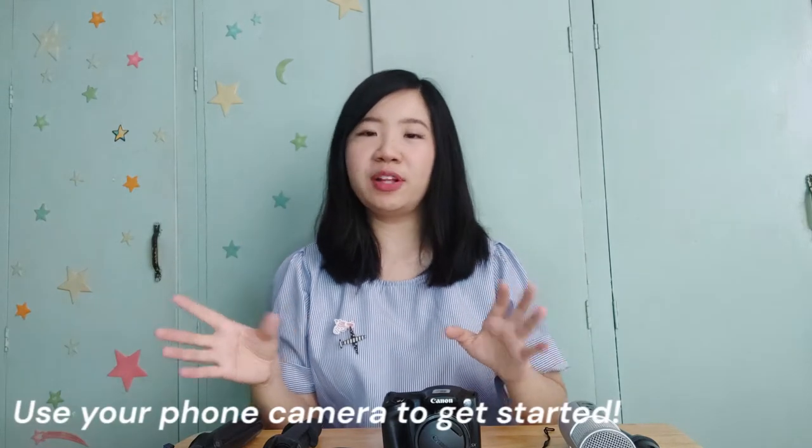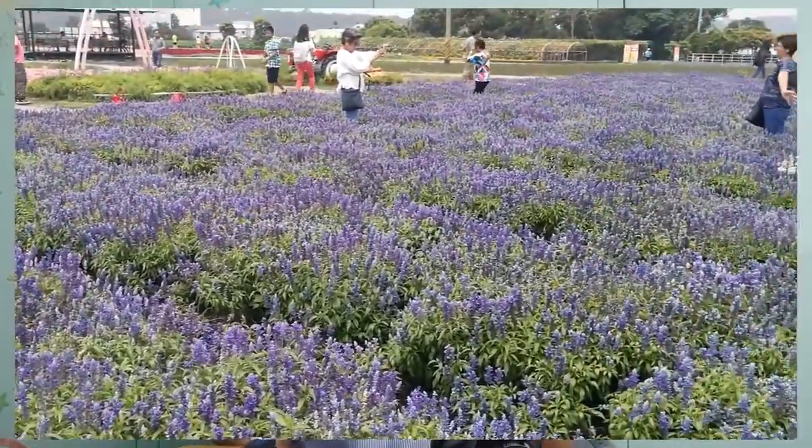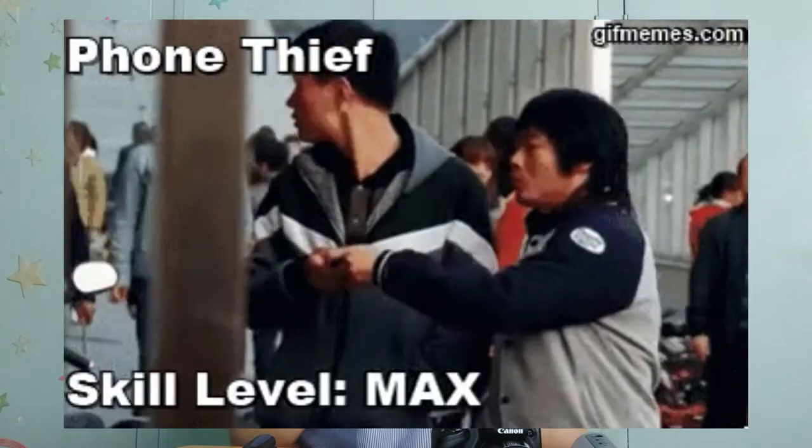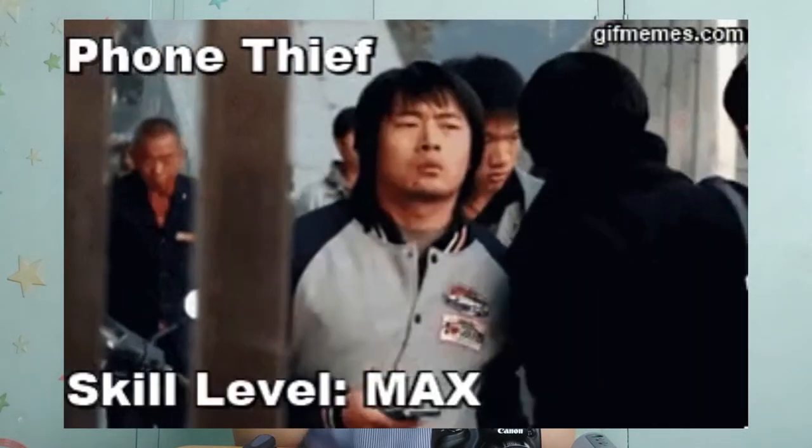So if you're starting your YouTube channel, I think that having a mobile phone, you're good to go already. As long as you're enjoying what you do, go! Before, on my Taiwan vlogs, I also used my mobile phone which is the Huawei P10 Plus. I like the Leica Cam of Huawei, but that phone got stolen so I changed to my current phone.